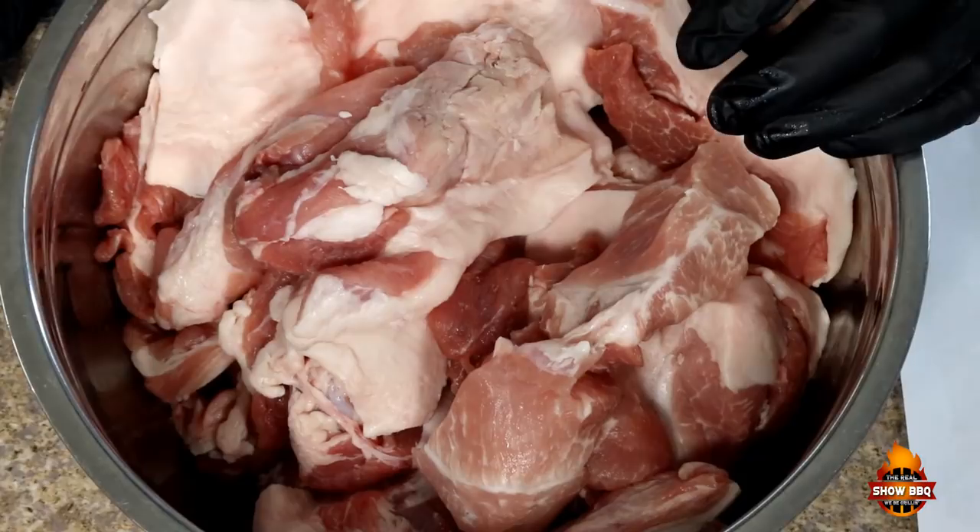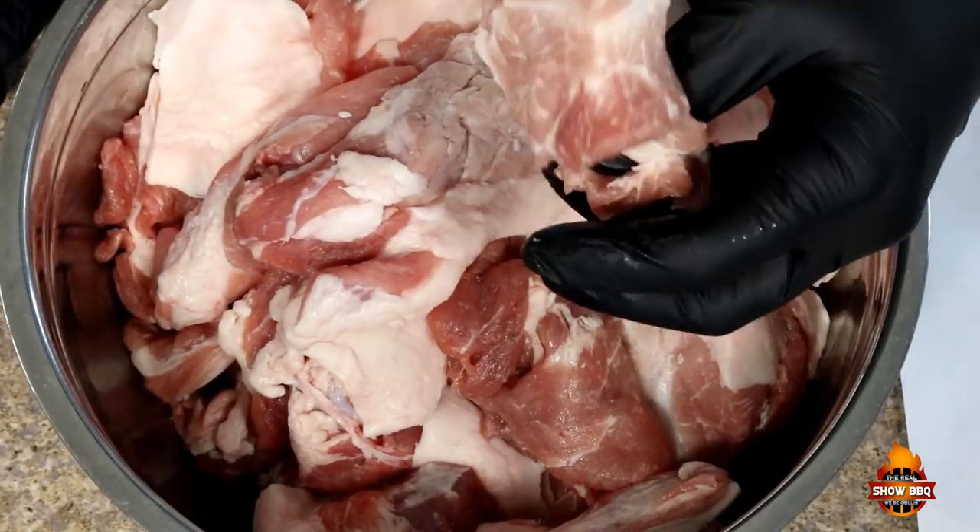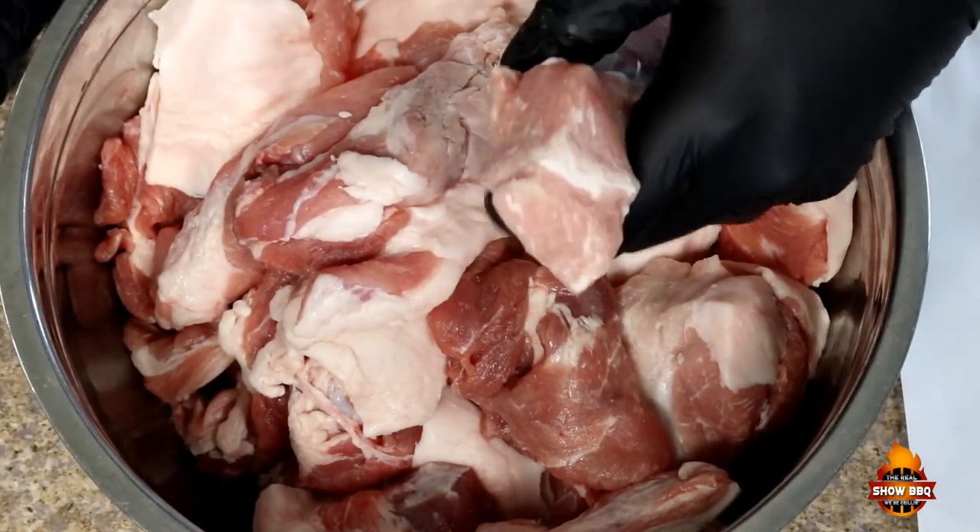He'll have it like chunk size like this, and then the second grind is going to be about the size of a pencil head. Once he does that, then he'll put it in the casings. I'll get it back and then we'll put it on the smoker. Here is our pork. As you can see, it's cut up in pretty large chunks.